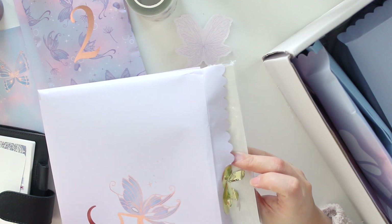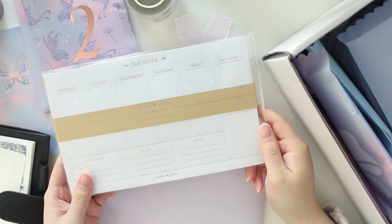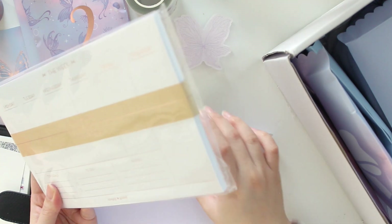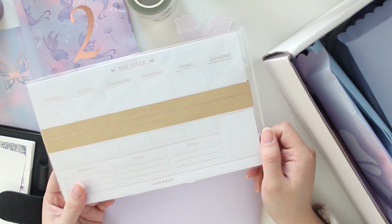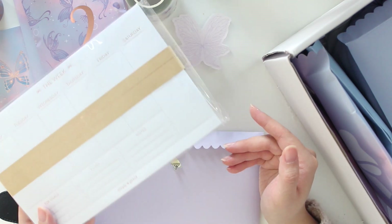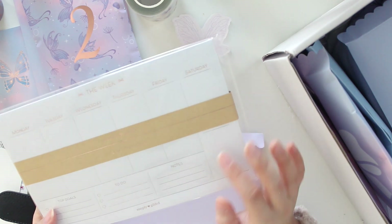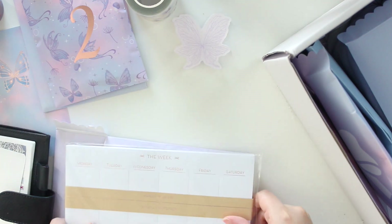I'm opening day number five and this is a notepad. I remember these items being available previously in subscription boxes from Simply Gilded. This is just a weekly notepad with top goals, to-dos, and notes. You can definitely use this all year round as opposed to some of the more specific items in this box. So this is really great for every day and all year round. That was day five.